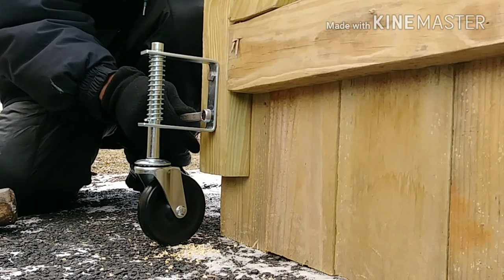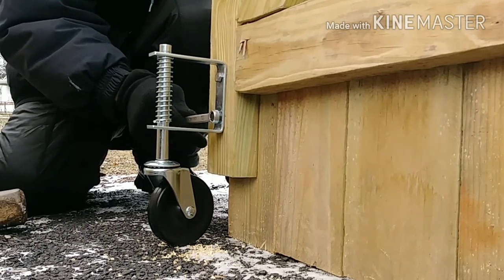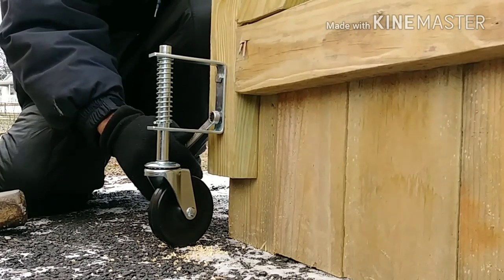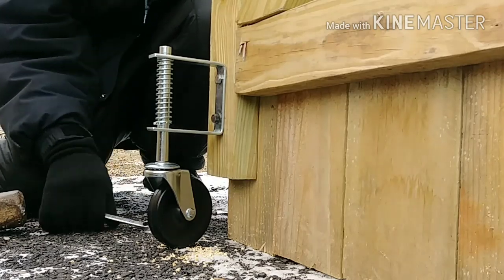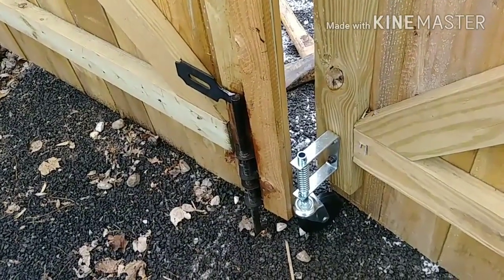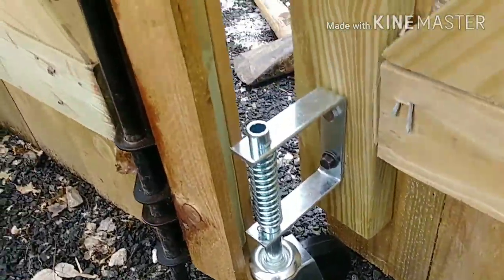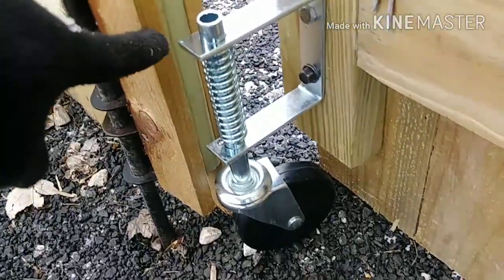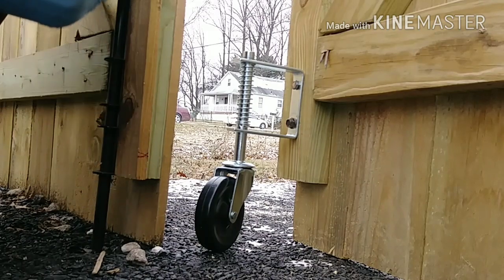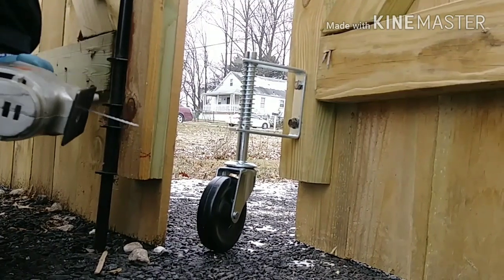You want to drill the holes a little bit lower than where you mark them, just so the wheel can be under tension. So now I can see we have a problem — it's hitting on here. What I'm going to have to do is cut this out of the way so I can close the gate. I'm going to cut it right there with this jigsaw that my good friend loaned me.